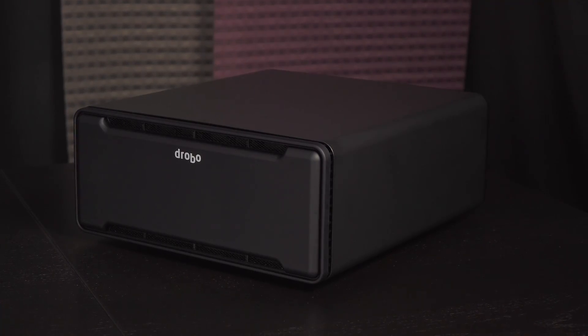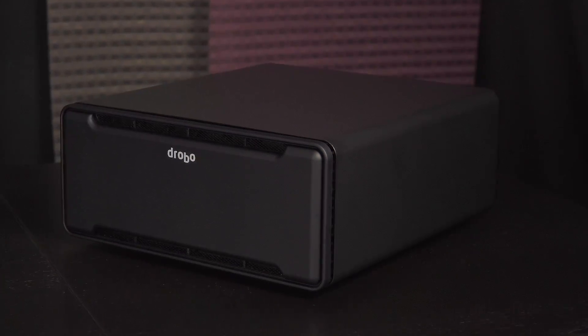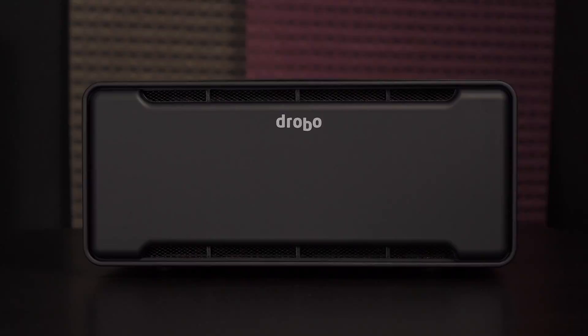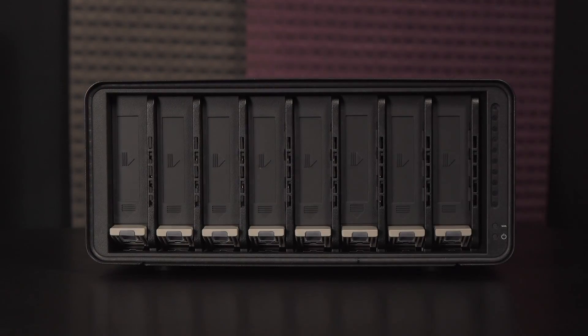The B810N measures 309mm wide by 138mm tall by 358mm deep, and it weighs 7.4kg without any hard drives installed. This NAS sports a simplistic design with a clean top and side panel. Here's a look at the front of the B810N. I like that the front cover has a matte finish to it so it's less fingerprint prone.